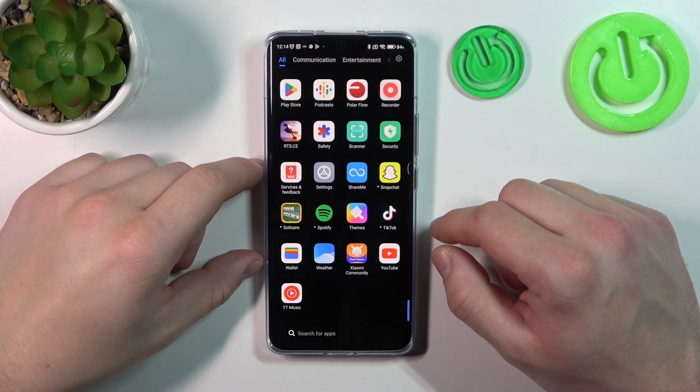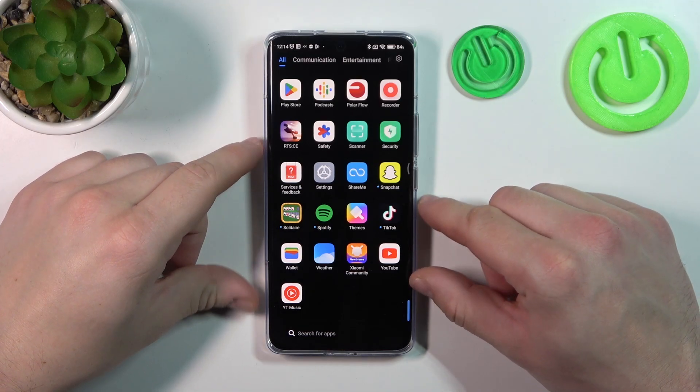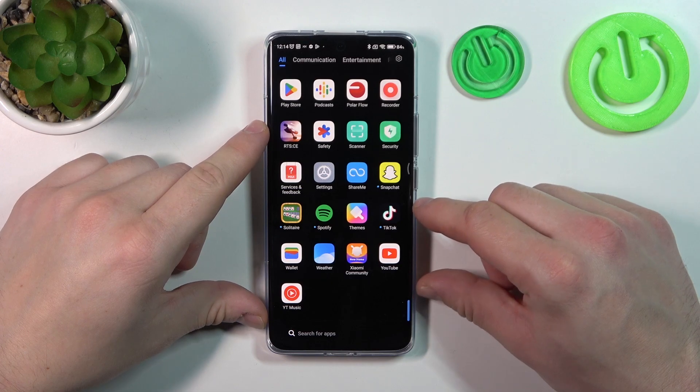Hello, in front of me I've got Xiaomi 13 Pro. In this video I'll show you how to use Google Assistant on lock screen.